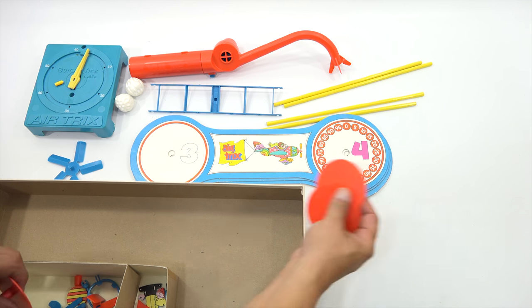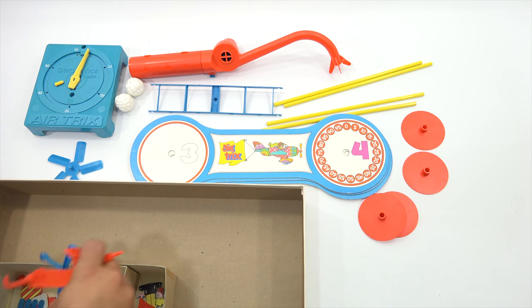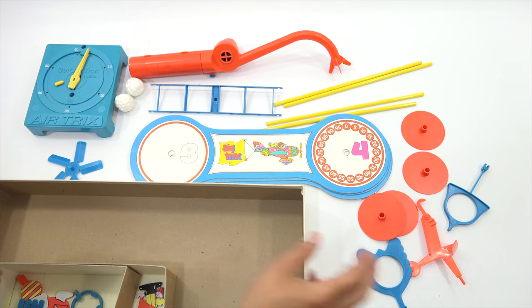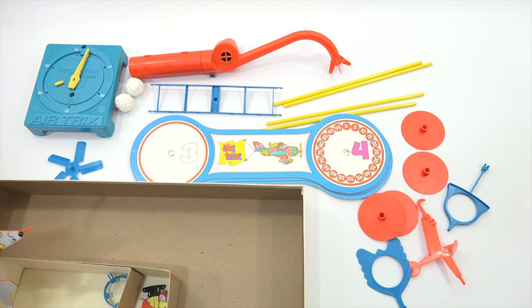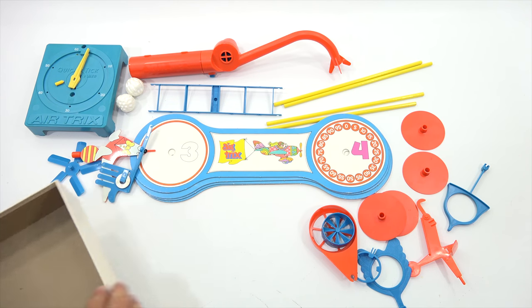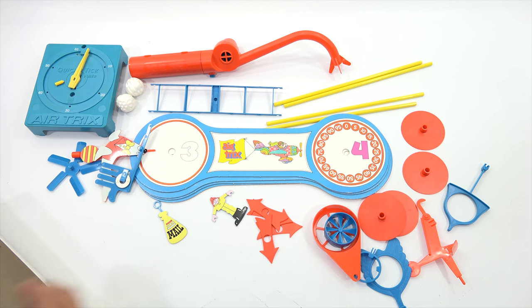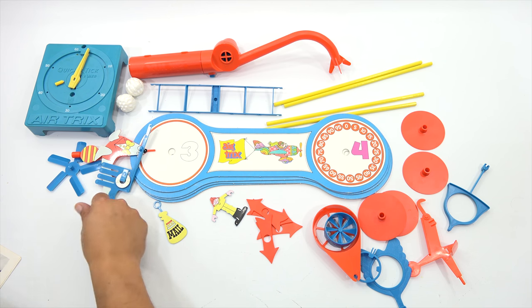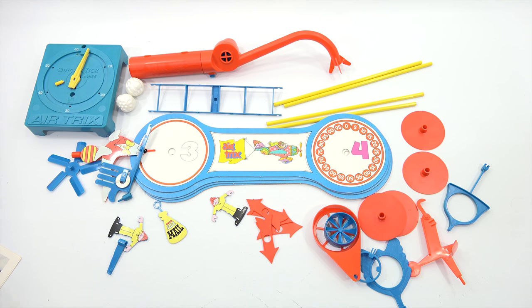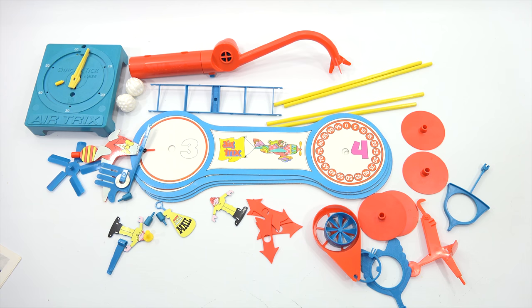There are a lot of pieces here, so there's no real easy way to get them all out except to just lay them out on the table. I'll go stunt by stunt, set them all up with you so you see how it's done. Now that I've got everything out of the box, I'm going to set these up first and then continue on.